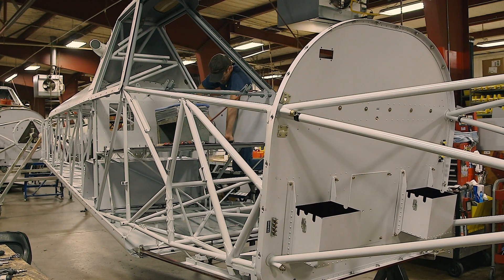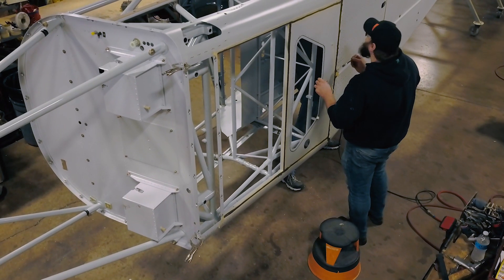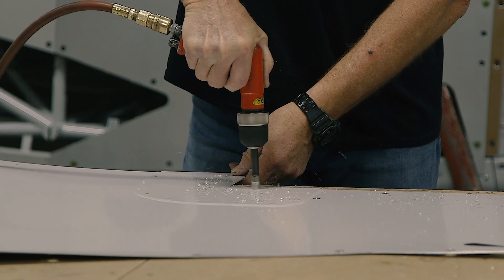From the paint shop, the fuselage frame returns to the assembly line where workers begin fitting the top and bottom fixed skins, the removable side skin panels, and the canopy.